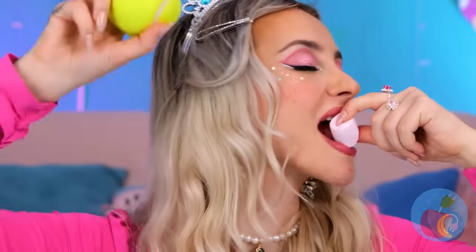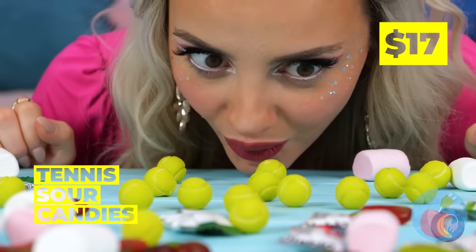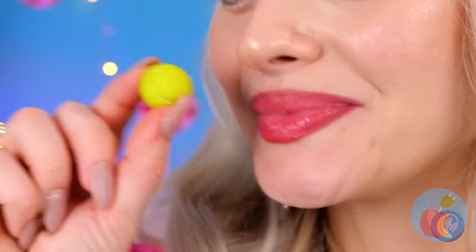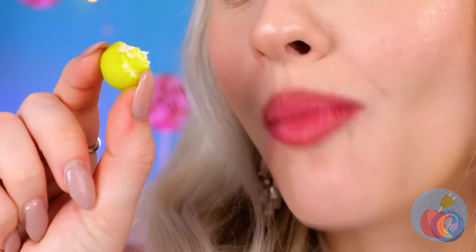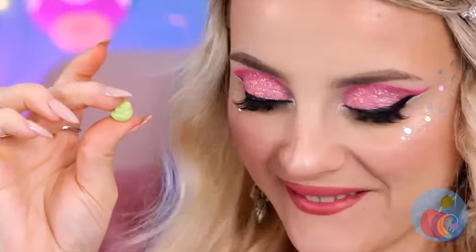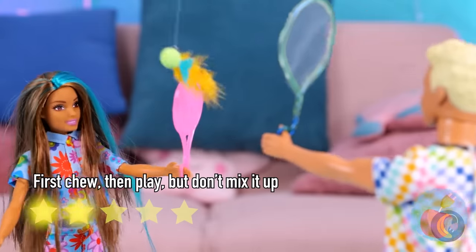One of these things is not like the others — that's more like it! They should be safe to bite now. Good thing they aren't jawbreakers. Ooh, bubble gum! This has potential. So, who's up for a little badminton?